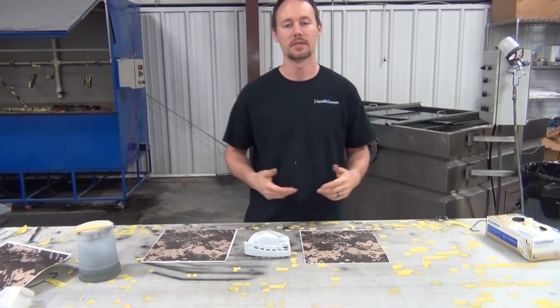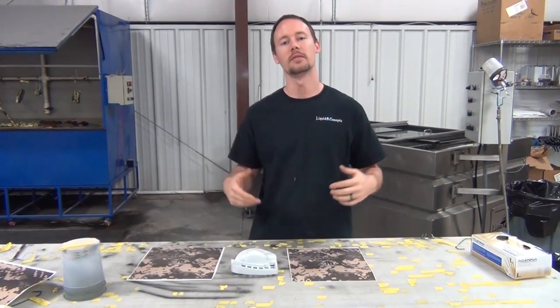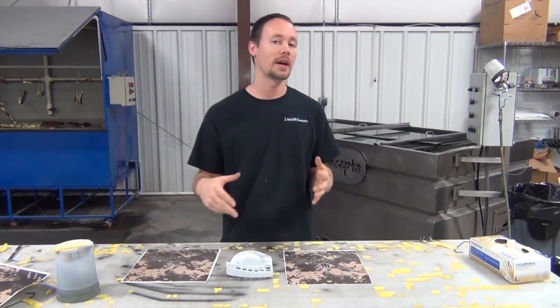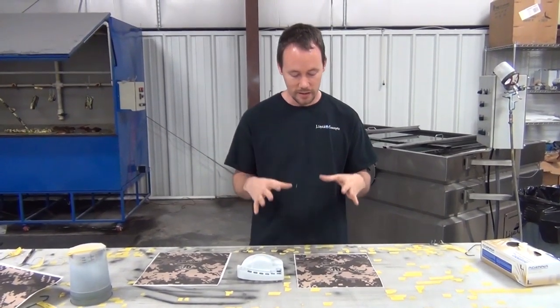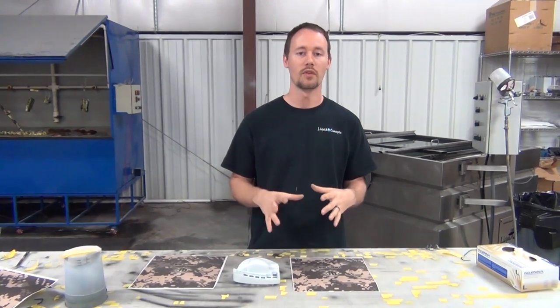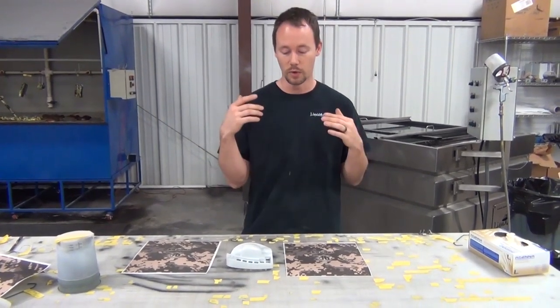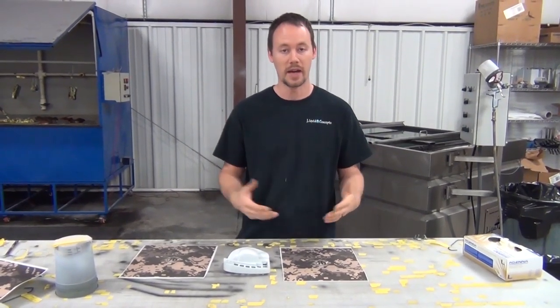Hey guys, Brian here from Liquid Concepts. Today we're doing something a little bit special, a little more custom. We're going to be doing a mouse pad — a custom mouse pad for a customer of ours who loves World of Tanks, so we're going to give him a World of Tanks custom mouse pad.